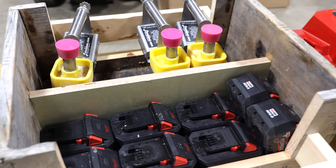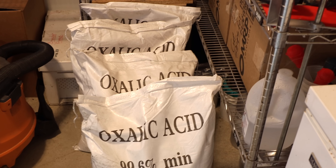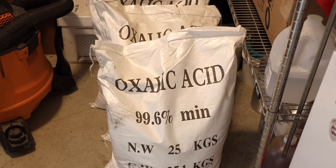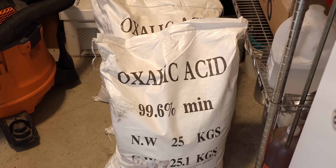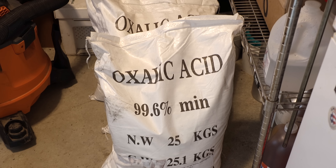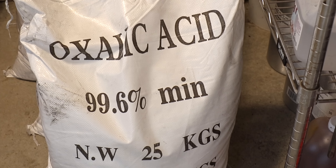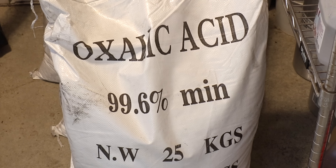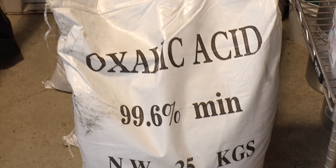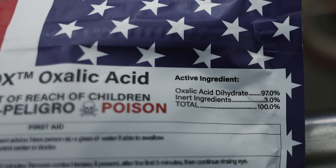Here are the four bags that just came in — 25 kilograms, a little over 50 pounds, probably 55 pounds or so. They assay at 99.6% minimum purity, and I think that's important. If it's got low purity, you're going to have a lot of minerals and things that can clog up your tool. Oddly enough, some of the brands that have been officially approved to use are not as pure as some of the stuff you can get from a chemical company.